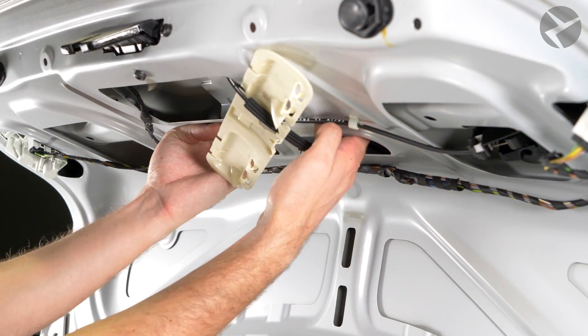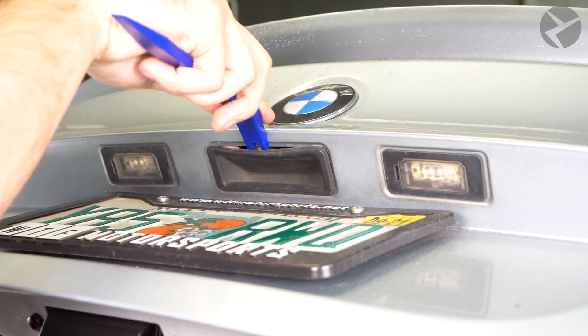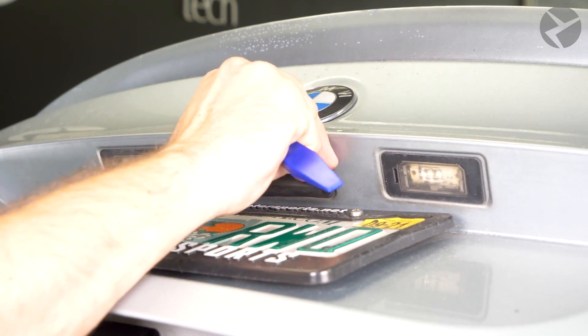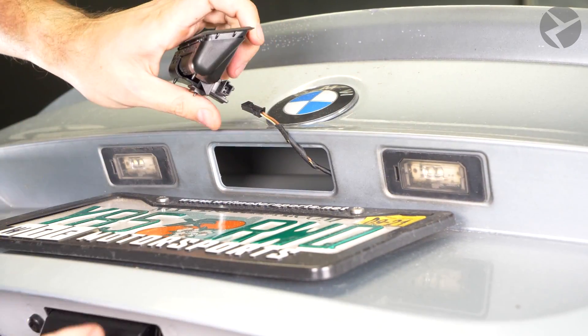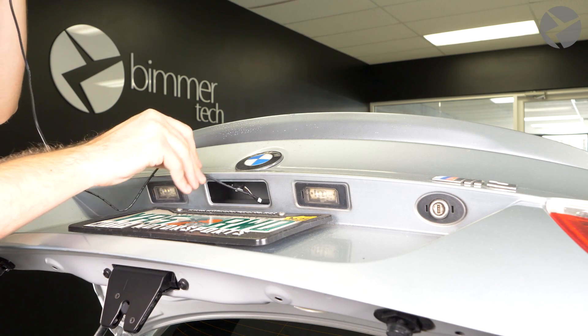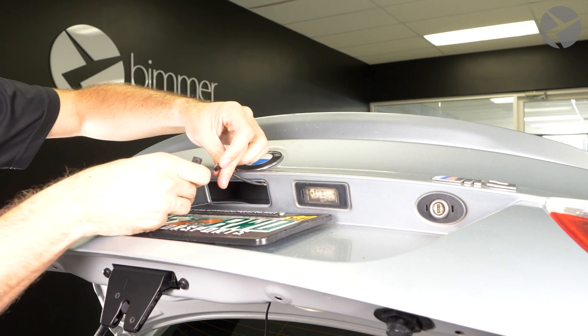Now we have to remove the stock handle. Slide your hand into the trunk and squeeze down on the top of the handle. Once it starts to pop out, use your pry tool and hands from the other side to work it free. Pull it out and work the cable free. To start installing the new handle, feed the harness attached to the new handle through the opening, plug in the new handle, and snap it into place.